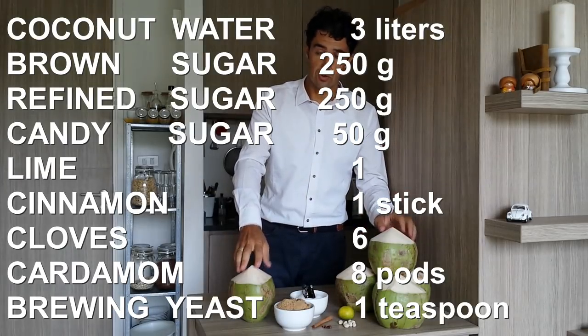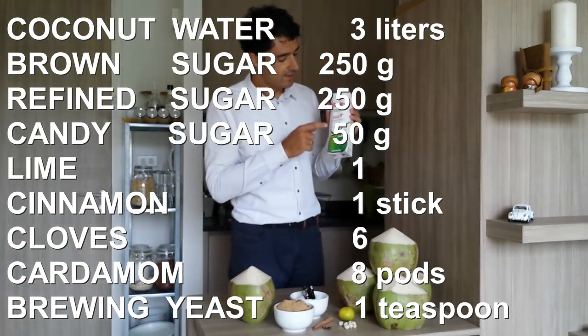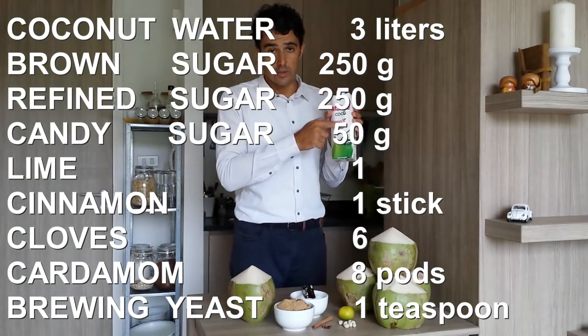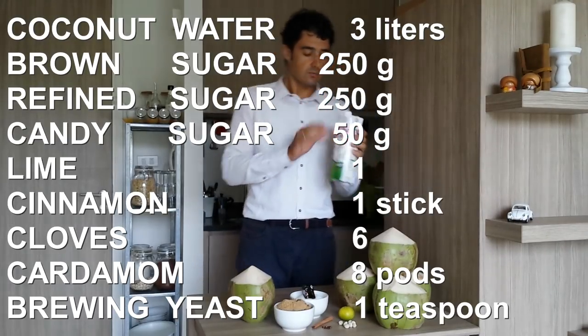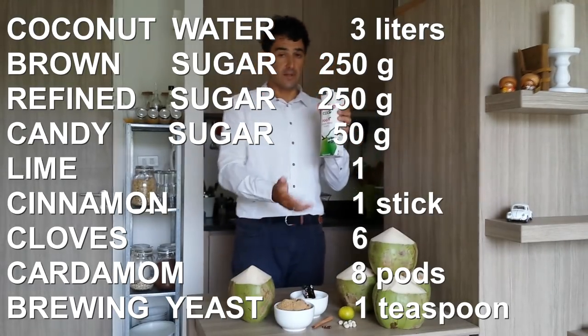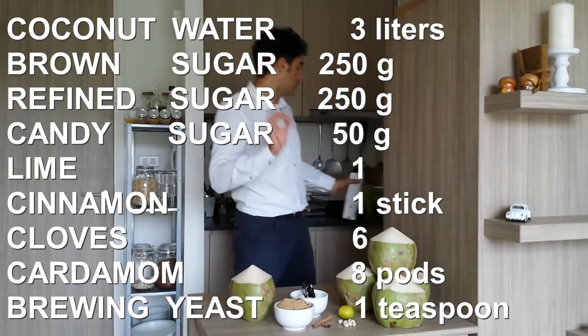If you cannot find the coconut like this, probably you can find coconut water 100% without preservatives and so on, because we need to ferment it, so we need only the pure water of the coconut.